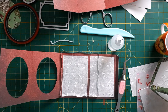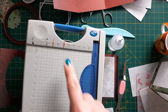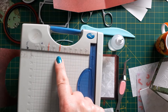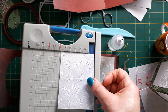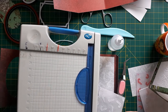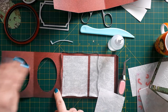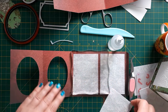Two more things I forgot to mention. First, just like I mark measurements on my scoreboard with washi tape, I do the same for my guillotine. For the vellum I marked how to cut the panels to size — that makes it much easier.